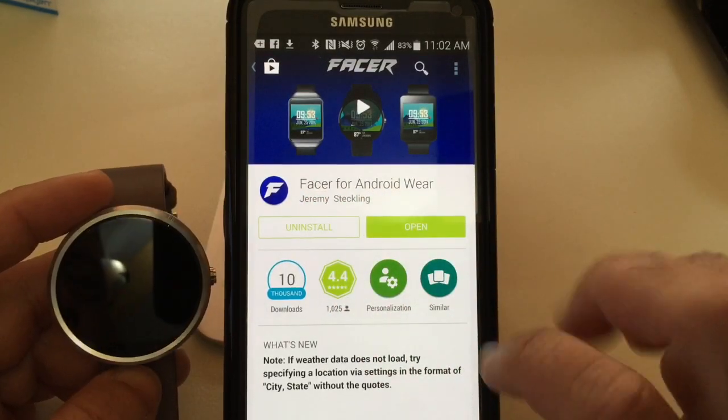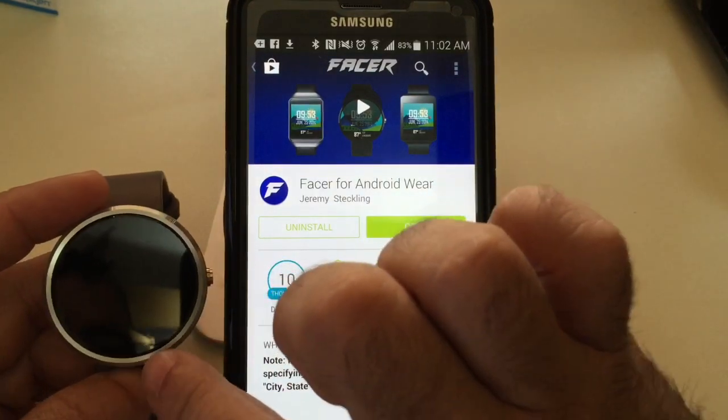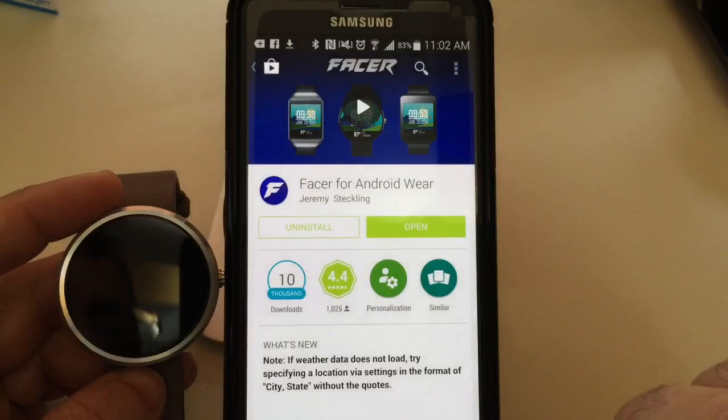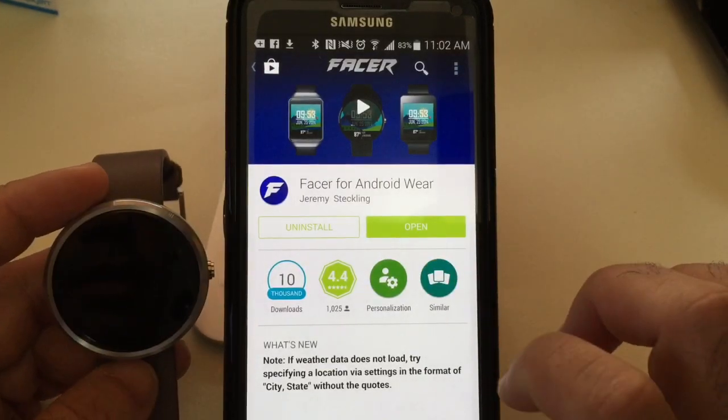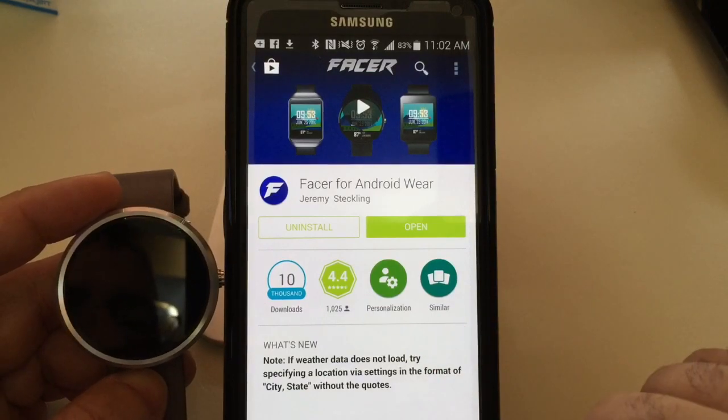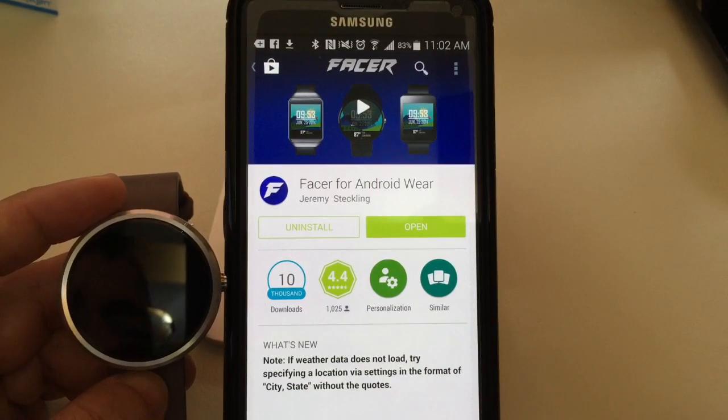Once you install this application on your phone, it's also going to sync and install a custom face for your Moto 360. This application does cost — I think it's around $2 — but it's definitely worth it if you want to be able to personalize your Moto 360.